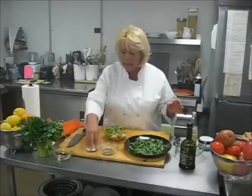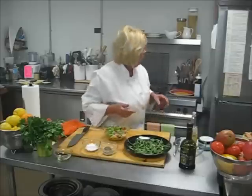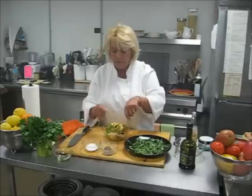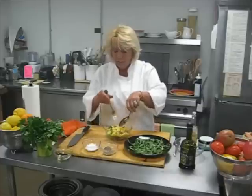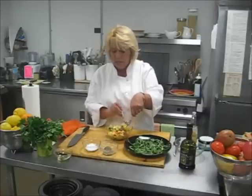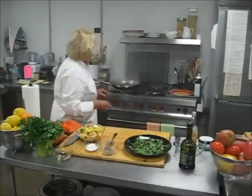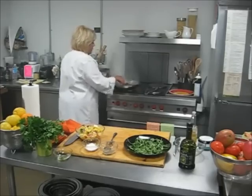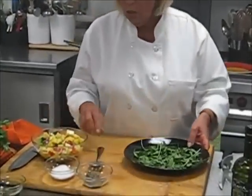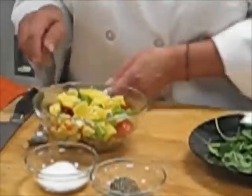Just sprinkle as much as you would like. You add some salt, some black pepper, and just toss it all together. That's all there is to it. You can have mango, you can have pineapple, you can have all the veggies that you would like. It makes a nice fresh salsa, as I call it in the summertime. Now it's time to flip the salmon over, and shortly we will be able to serve it.